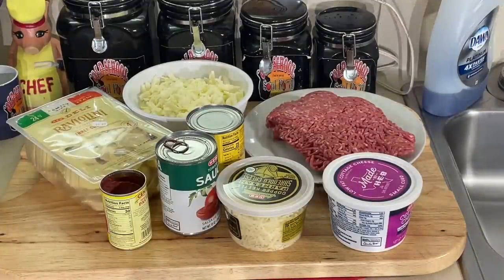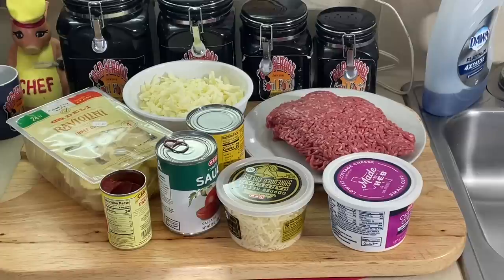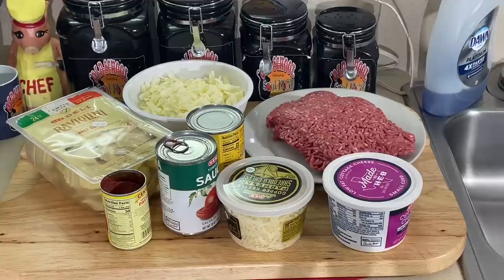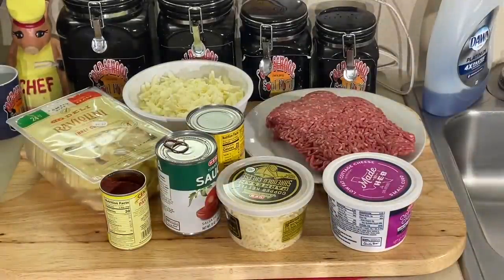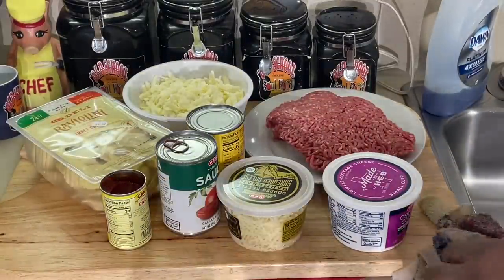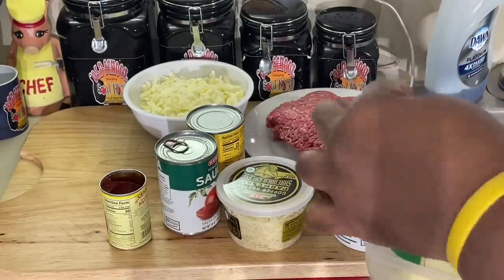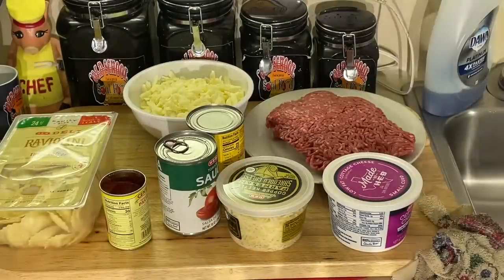I saw they had a ravioli lasagna. I looked at the price and it said $20-something — $28. And my bells just went off in my head. I said I could make that probably better and fresher than $28. So that's what I'm going to do today — make my lasagna like I always make, but using ravioli noodles from H-E-B.